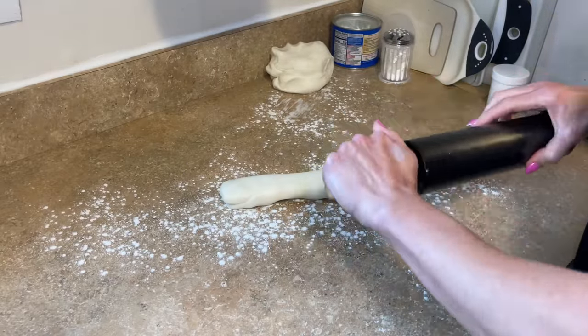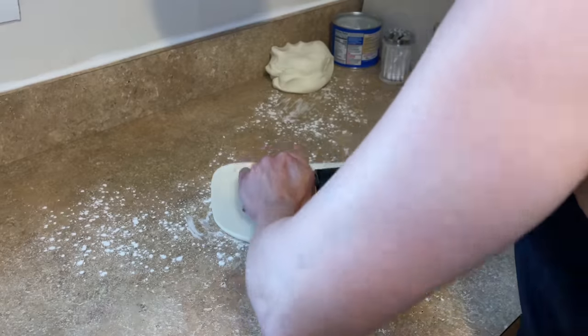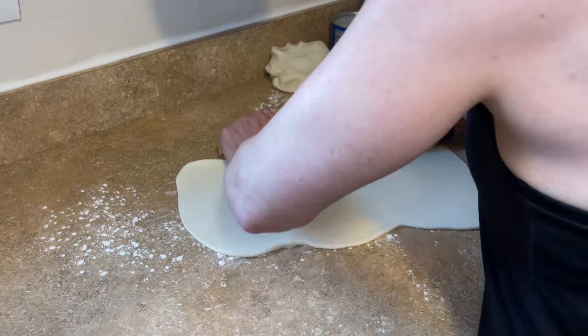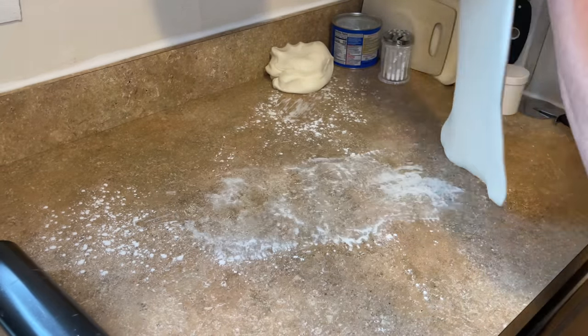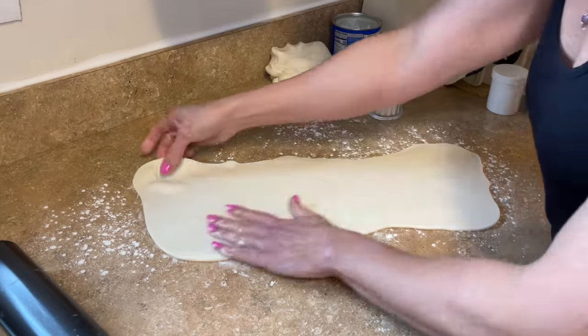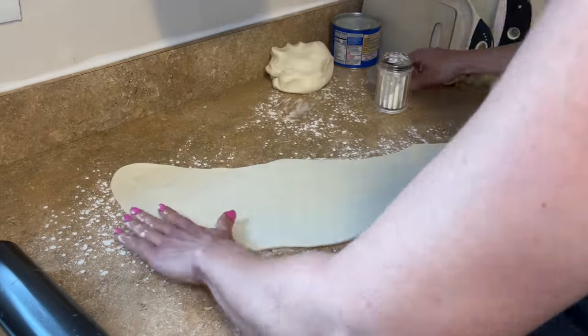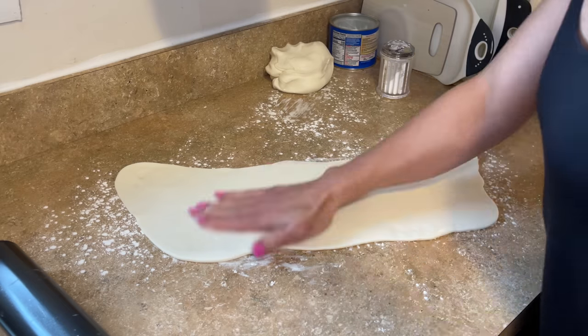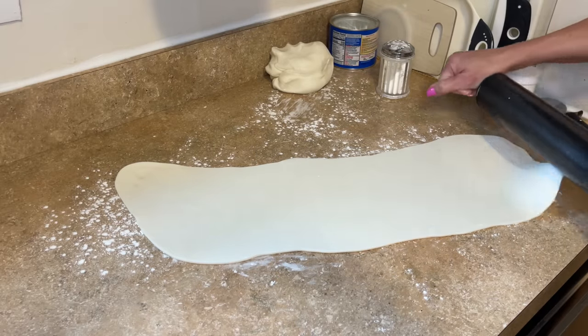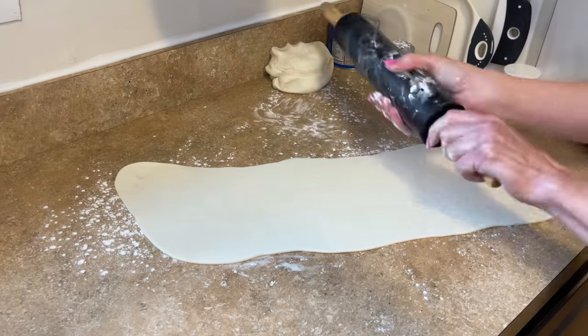I want to roll it out into a log and roll it out really long. I have my ruler to make sure I'm rolling it tall enough. I'm making the drapes right now, so I'm getting some cornstarch down on the countertop so the fondant doesn't stick, and just rolling this out as thin as I can.